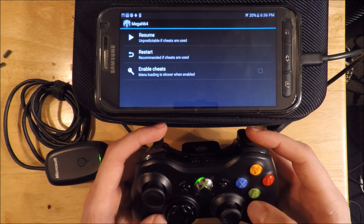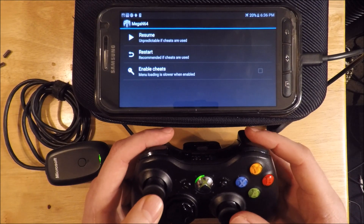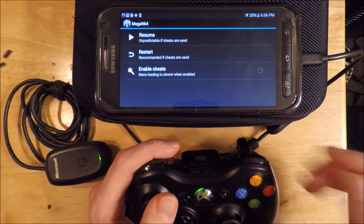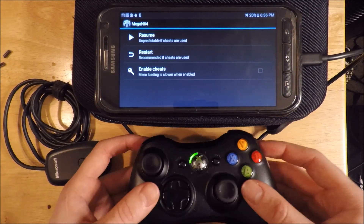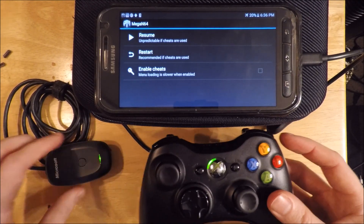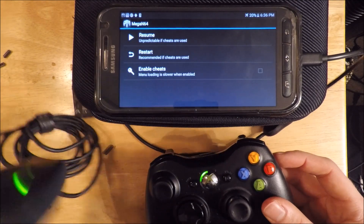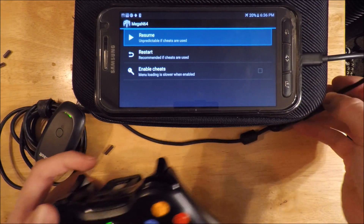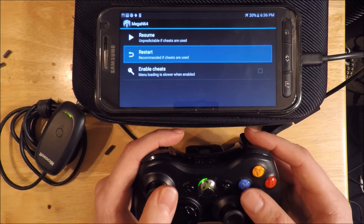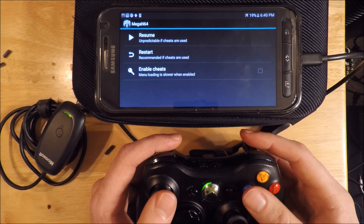I've looked all over the internet and it seems like no one has been able to figure this out. I'm here to show you today that I do have this working on my non-rooted Galaxy S6 Active with a wireless Microsoft Xbox 360 controller, a Microsoft USB receiver for the controller, and a USB OTG On The Go cable. Since I have this working on my S6 Active, I assume this will also work for S6 and S6 Edge users.